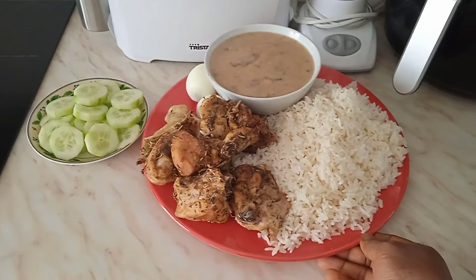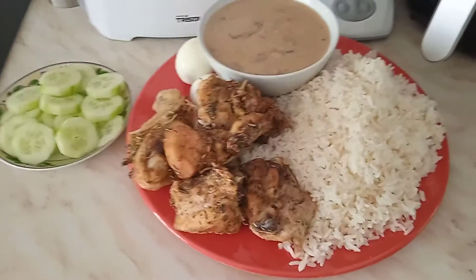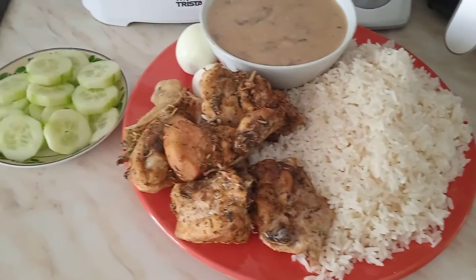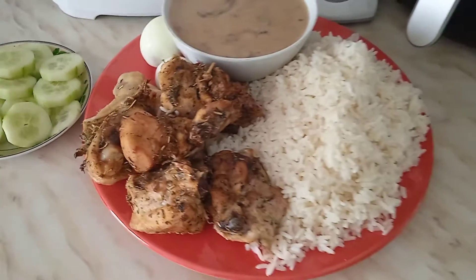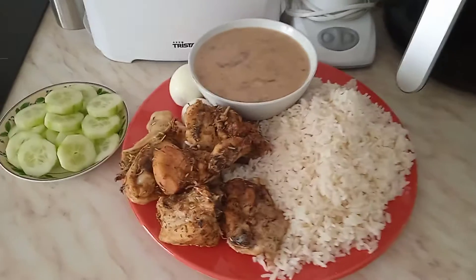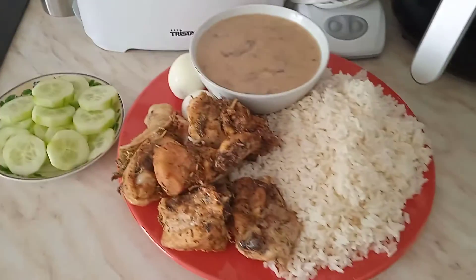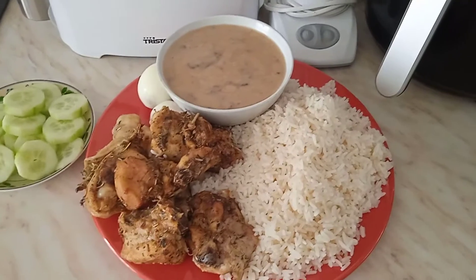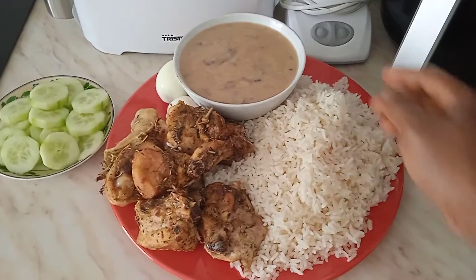As you can see, our yummy mukbang is ready. Today we are having rice with some grilled chicken — I seasoned it myself and grilled it myself. We also have some herbs over there, we have cucumber to help digest our food.